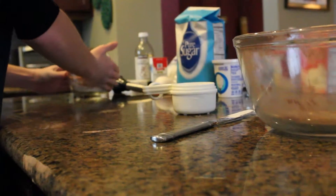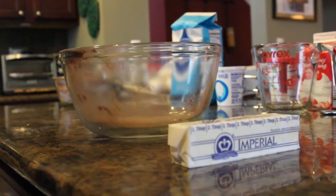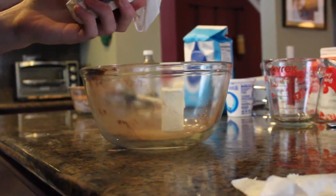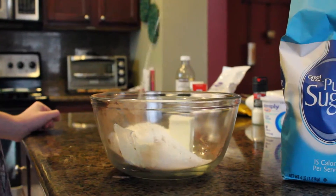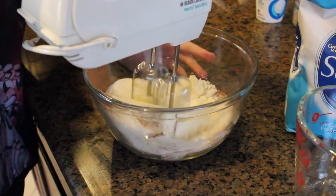Place the small bowl to the side and pick up a large bowl. In a large bowl, add 3/4 cup of room temperature butter. Add 1 cup of sugar. Stir it together until fluffy.